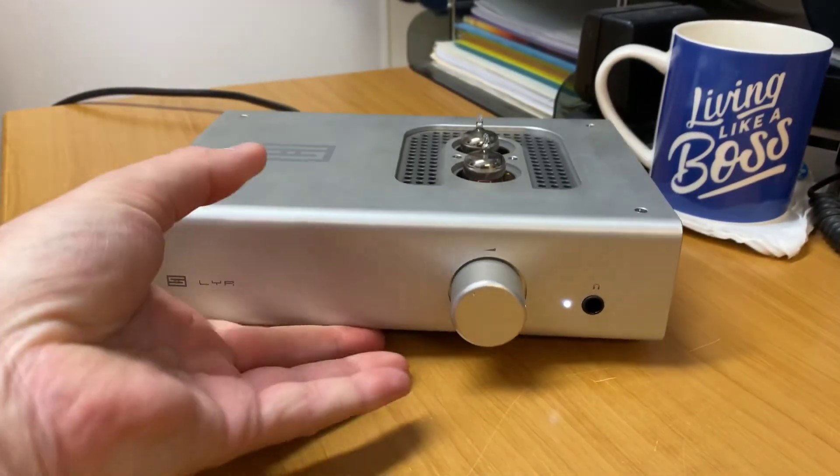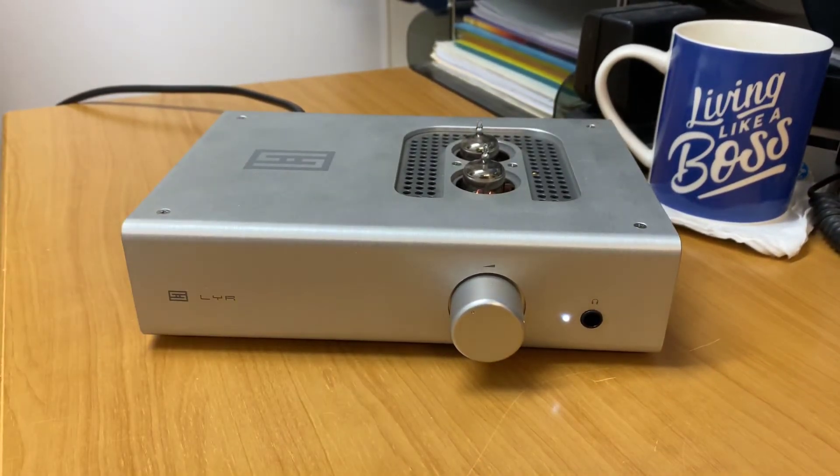I've used this on all sorts of headphones, ranging from $99 through to $10,000, and it plays everything fantastically. Valve amplification on headphones is very cool.